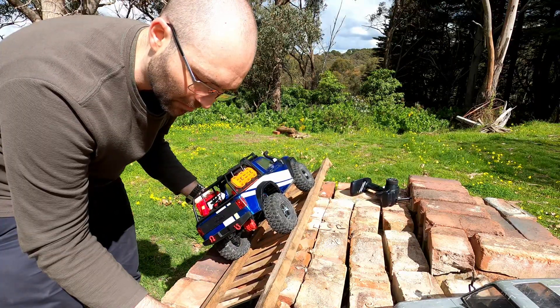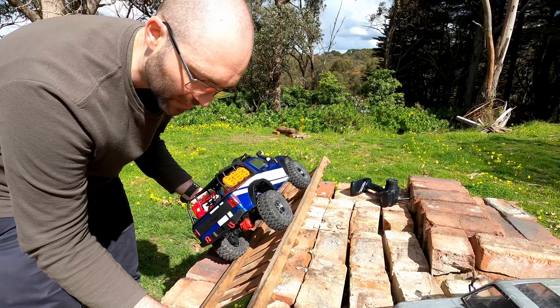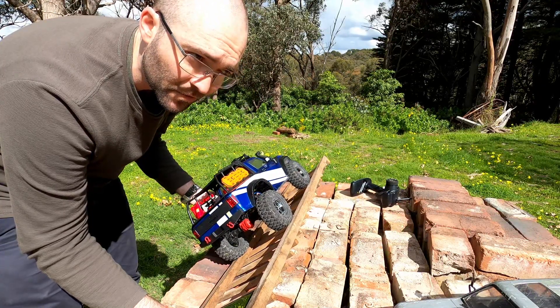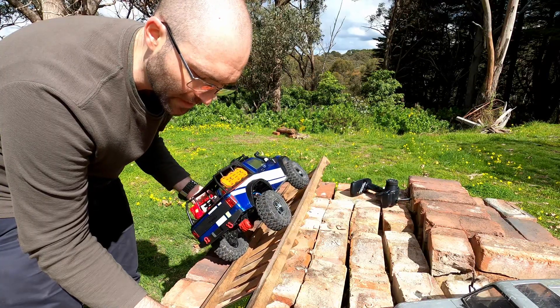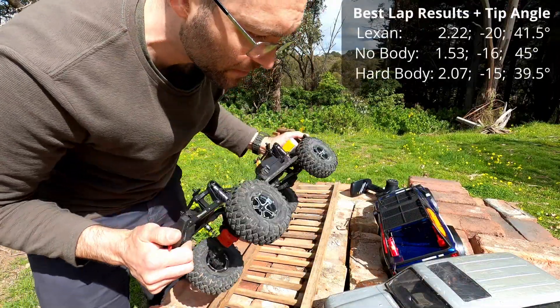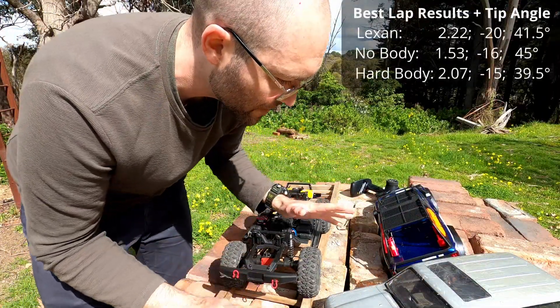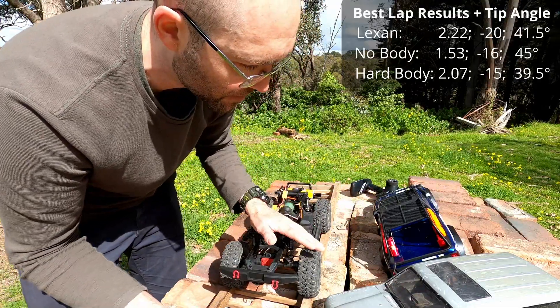Remember, the body is just under half a kilogram, with the idea that more weight up top is worse for the tip point — center of gravity. It went at 39.5 with the hard body, 45 with nobody, and it's lifting at 41.5 with the Lexan body. So changing nothing else, less weight up top makes a clear difference — but how much of a difference did it make? Well, now you know.